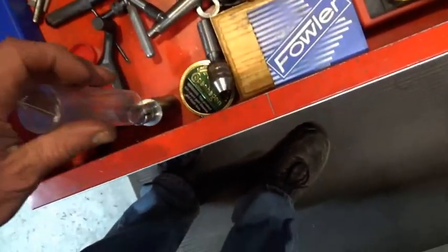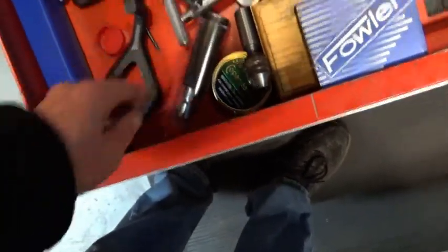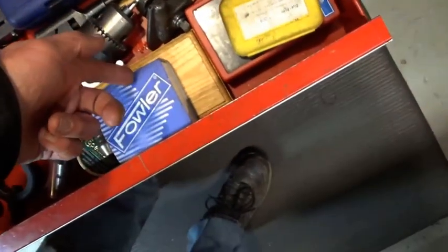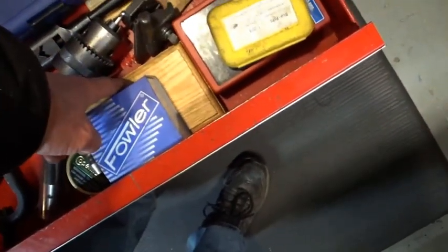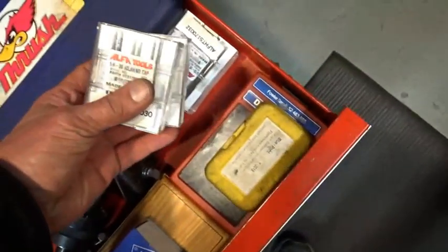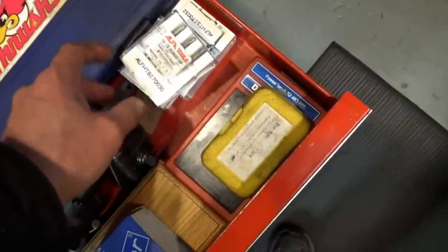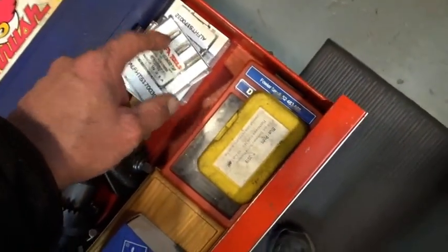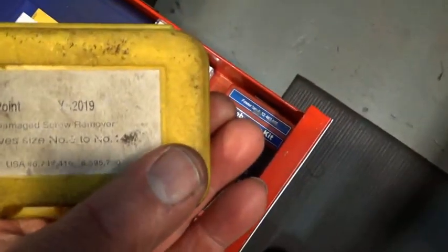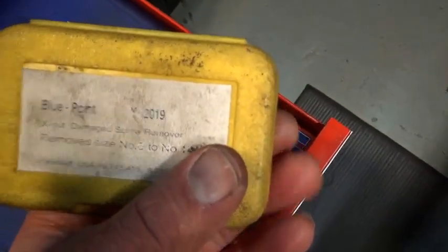My expanding arbor, which you've seen in a video. Lathe dog, digital angle finder. A box of random end mills that somebody gave me, some decent high-speed steel taps — these are all the same size but it's taper, plug, and then bottoming. These are Blue Point screw removers — they don't work.